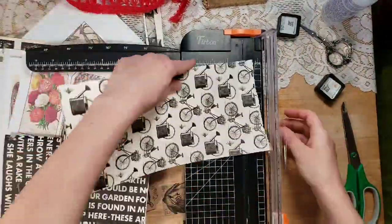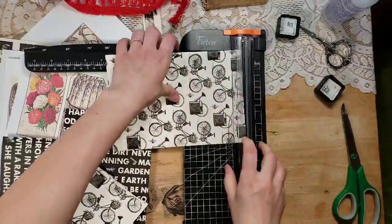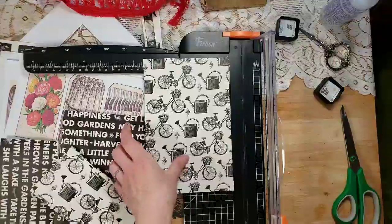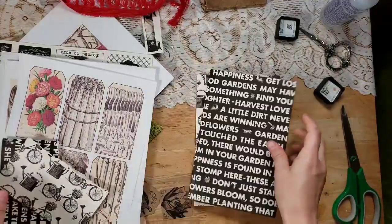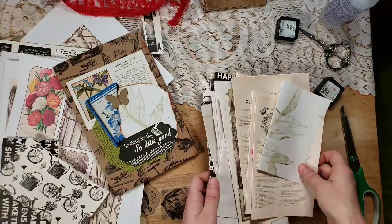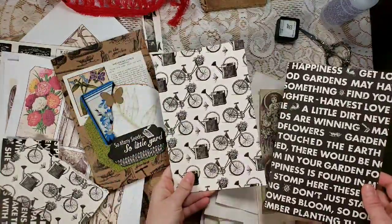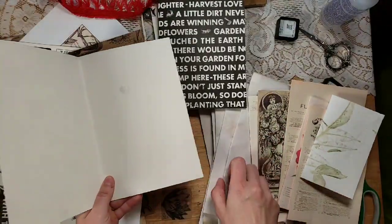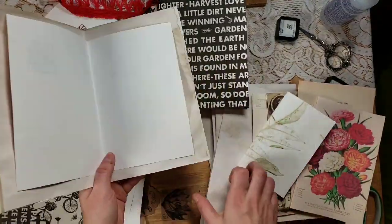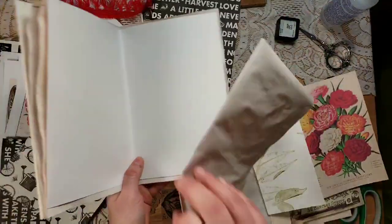I'm going to do the same thing with this one. Okay, let's get the trimmer out of the way. There are all my pages. What I like to do is look at my cover, then look at my pages, and decide which one I want to be the first page. I think it's going to be one of these — we've got a lot of coffee-dyed paper. Now I'm just going to kind of go with it, whatever I feel like.